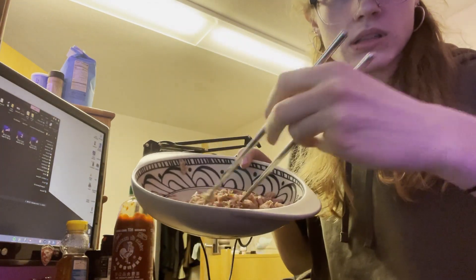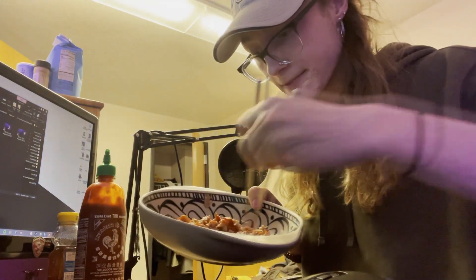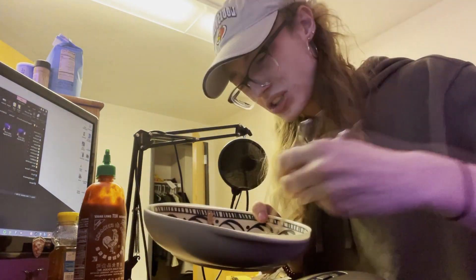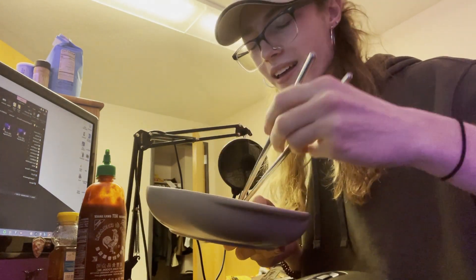Now we gotta add the sriracha — we gotta put a lot, just like that. I have no idea if this angle is good at this point, we're just going with it. Put that in and we'll probably add more later, but this is the initial amount. Just mix that up, really get into it, scraping the bottom of the bowl, incorporating the flavors, as Gordon Ramsay would say.